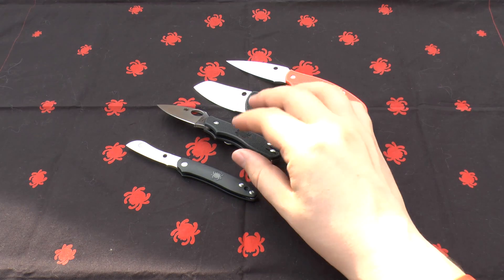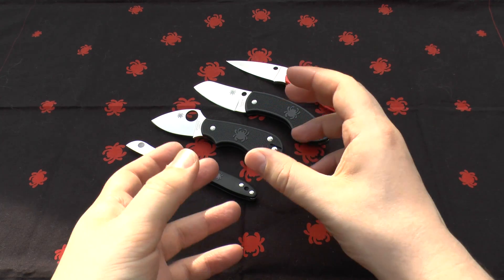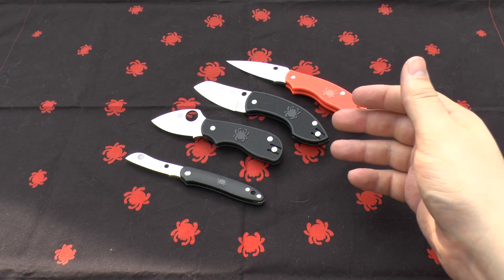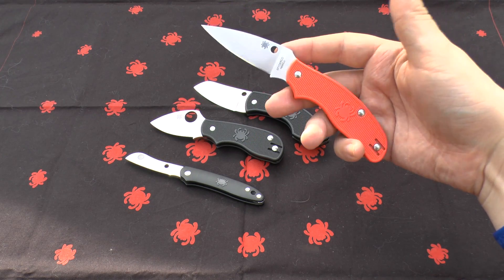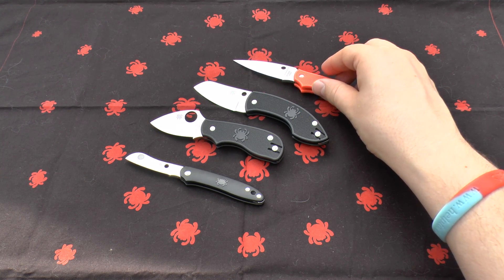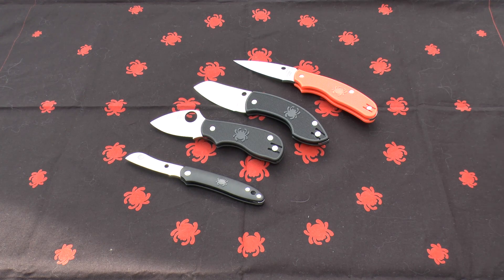N690 is becoming increasingly popular. Spyderco wouldn't use it on some of their newest mainstream knives if they didn't have faith in it. They're obviously very happy with the results from this Austrian steel. The Spidey K, which is quite a big seller for them, uses it. I would not be surprised if I see it on the next iteration of the UK Penknife. They're testing the water with this and the Spyderco Urban, which I'm hoping to review very soon.